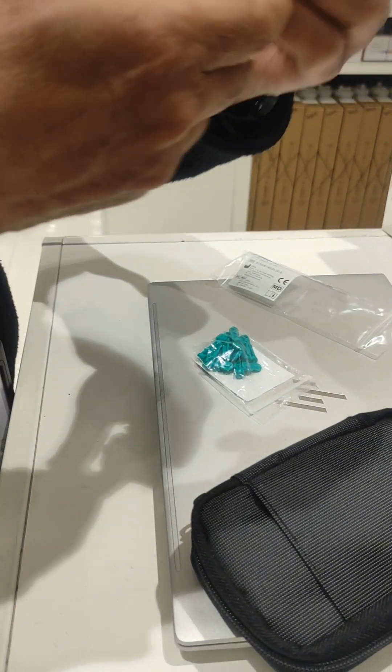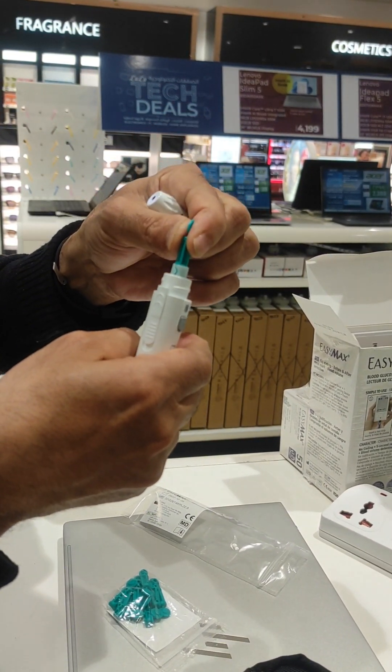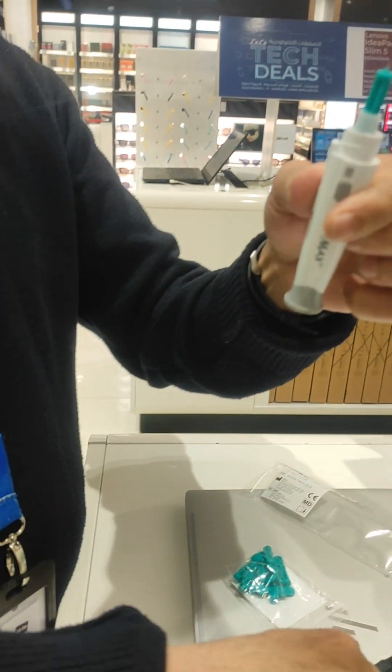Okay, this is the needle. Just remove here from this one, insert this, and remove the cap like this. Remove the cap like this.